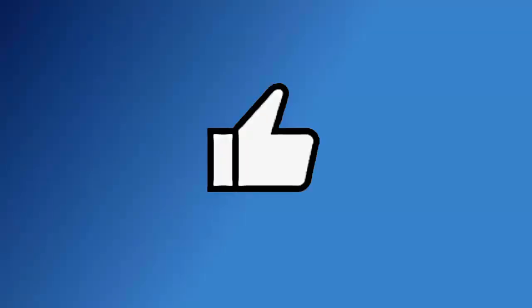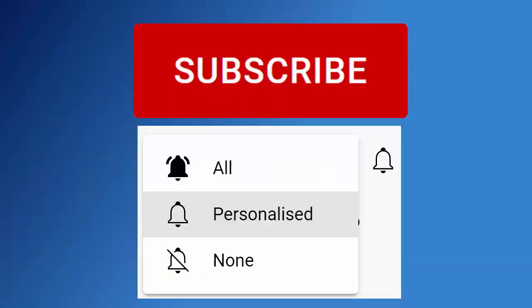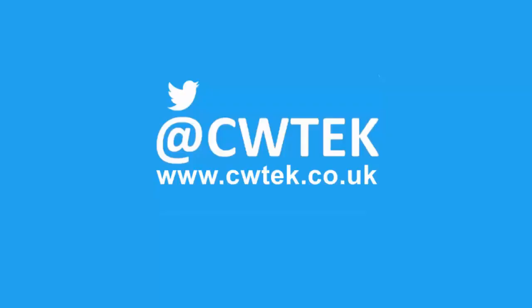If you liked this video, hit that like button. If you think your friends, family, or work colleagues might like it, share it on your social media timelines. To find out about all my latest videos the second they're released, hit subscribe, then hit the bell and select 'All.' You can also find me on Twitter at CWTech and on my website at cwtech.co.uk.